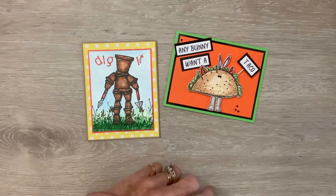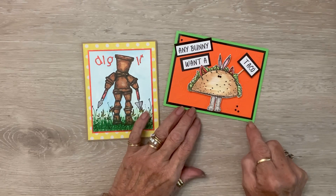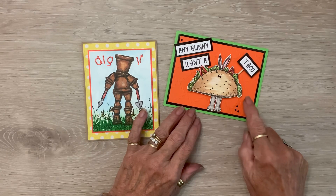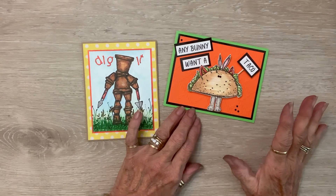I just went to Canva and printed out 'anybody want a taco?' This is on green 110 cardstock, and then I embossed this piece with just a simple lattice because I want it to be a little something-something back there.